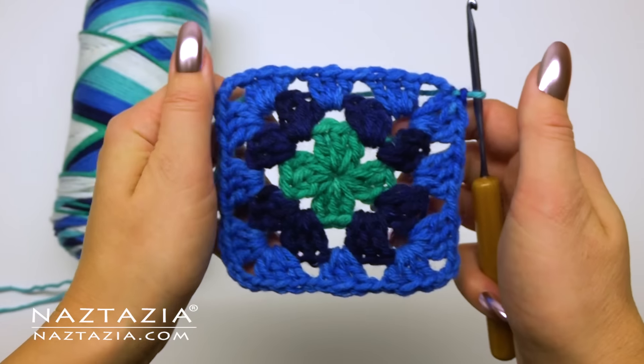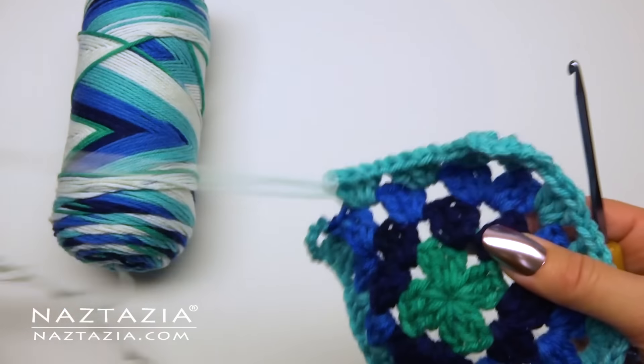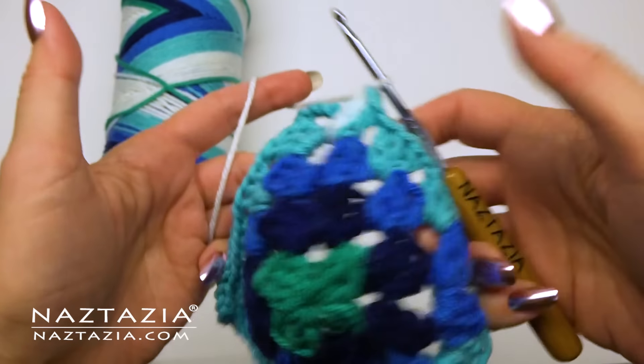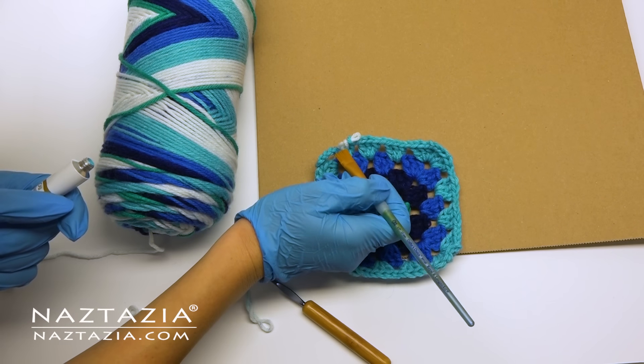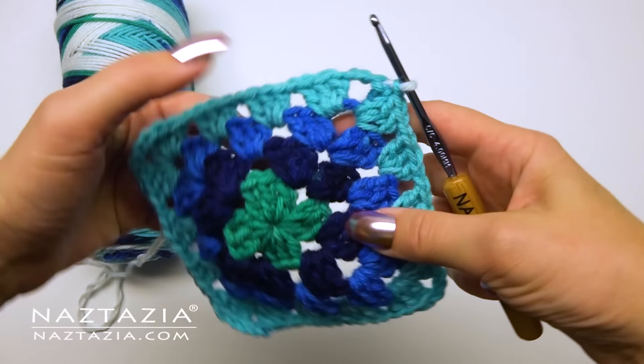So on to the next round, which is the seafoam green color. I thought I had the correct tension finally worked out, but I kept getting the white yarn appearing right on the last set of stitches. I must admit I actually got really frustrated at one point, so my husband suggested I just paint that little bit of white yarn with green paint just to get through this video. Now I would never do something like that. Would I?